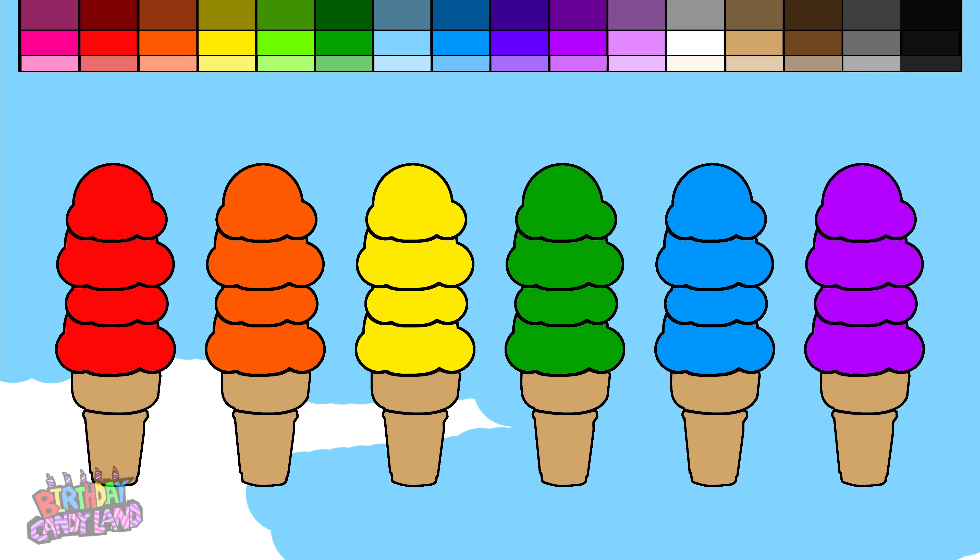Let's mix yellow with blue, and make the color green.